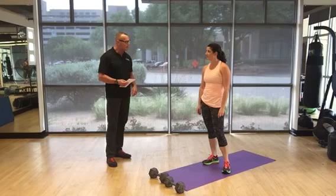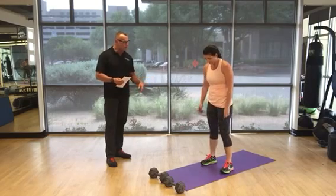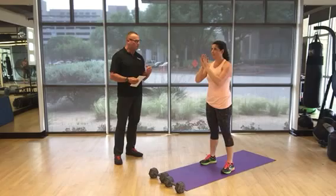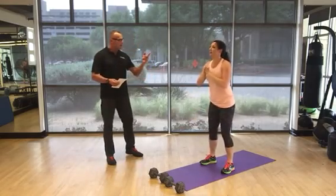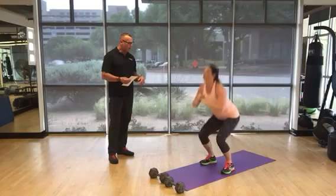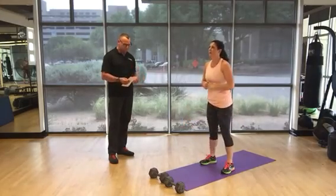The very first exercise is bodyweight squat. Feet a little bit wider than shoulder width. No weights, just bodyweight. Head up, chest up, and just squat. Breathe in as you descend, exhale out. In your case, 50 reps.